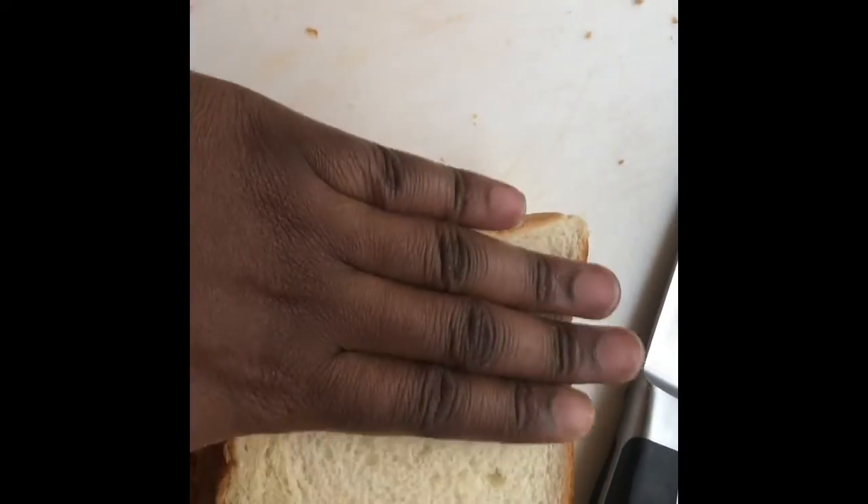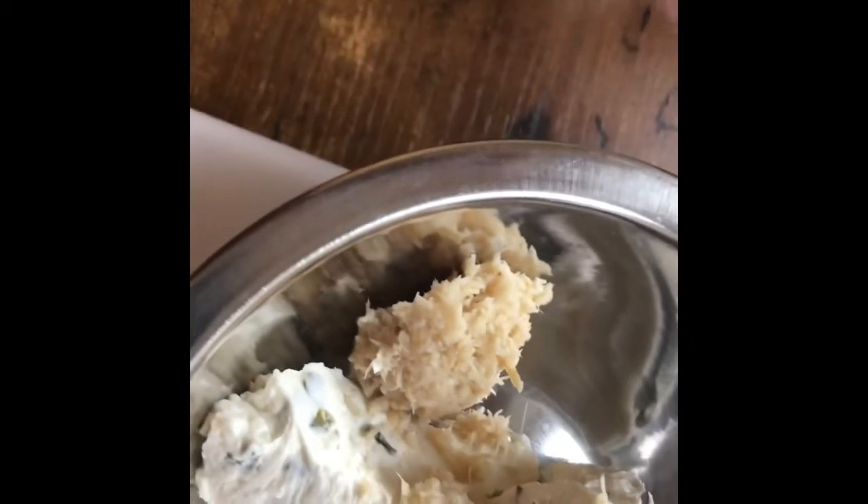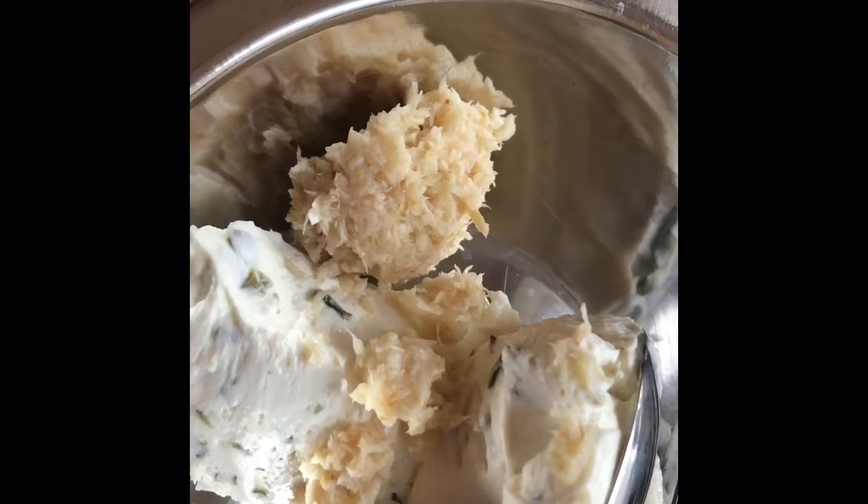Now we're on to sandwich number two — the roast beef and horseradish sandwich. I used a chive and onion Philadelphia cream cheese for this one, with a lot of raw hot horseradish and a little bit of Worcestershire — the W sauce. That's going to be spread on both sides with the fillings in the center.